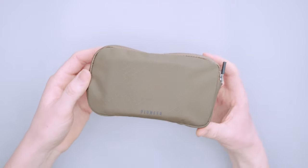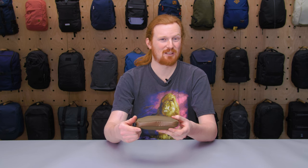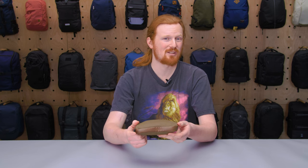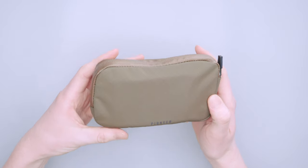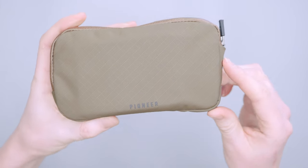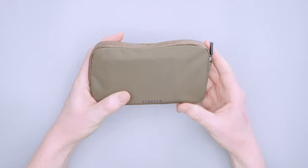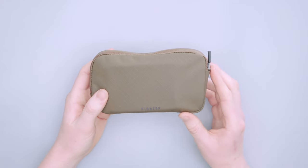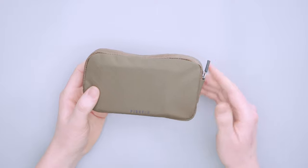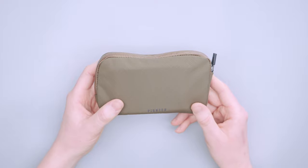It also comes in a Slate, which is kind of a silver-gray color, and a Navy that looks almost like a really dark blue, almost gray-black. Then there's a Black that has white accents — the diamond ripstop texture is white on the black colorway, almost like a checkerboard. All the colorways look really nice and natural, not synthetic, which is nice when pulling it in and out of your pocket.